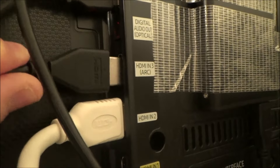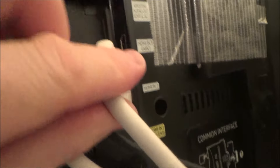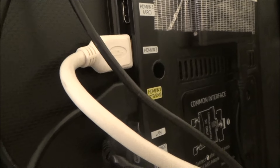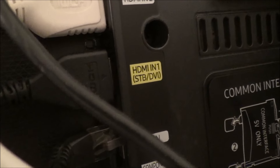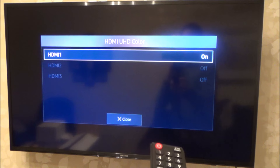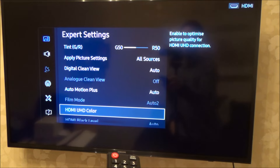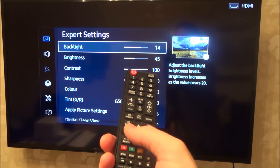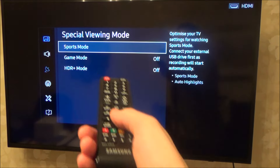Unplug it from HDMI 3 and plug it into HDMI 1. Whatever you had plugged into HDMI 1 you can plug into HDMI 3, because chances are the other stuff connected - like a standard set top box - probably won't be HDR enabled anyway. Now with the PlayStation plugged into HDMI 1 and HDR turned on, press Close. Then press the left arrow, go to Special Viewing Mode, and change it to Game Mode.